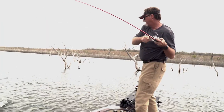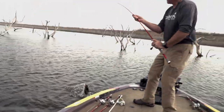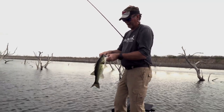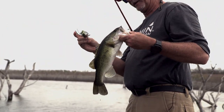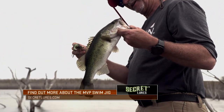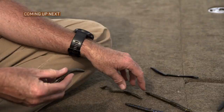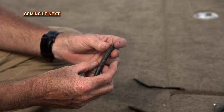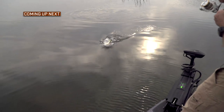Such a fun technique to generate bites in so many different manners. When you get a day that you think the fish are really aggressive, the whole swim jig can really pay off in a lot of good bites — and some giants as well. Next on the Fisherman's Handbook, host Wade Middleton decides to change things up and try one of his most favorite techniques to fish around the spawn. Keep it here to learn all about the Wacky Rig.